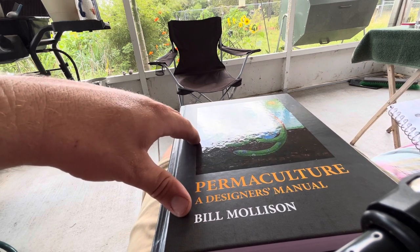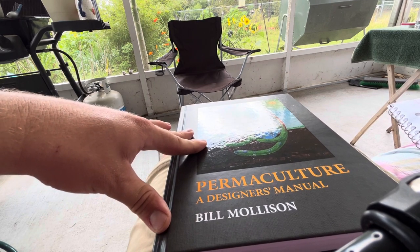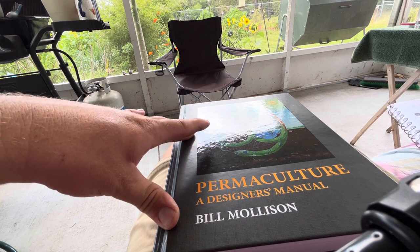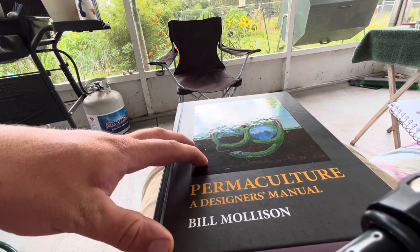This book provides a wealth of information on design principles, ecosystems, water management, soil health, and food production. Overall, it's an excellent reference for anyone looking to create regenerative and resilient systems.